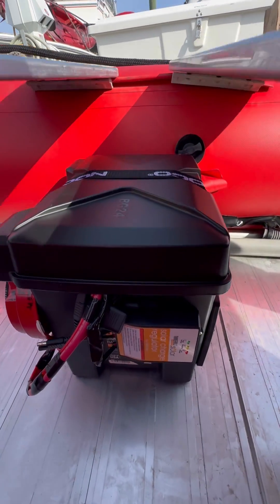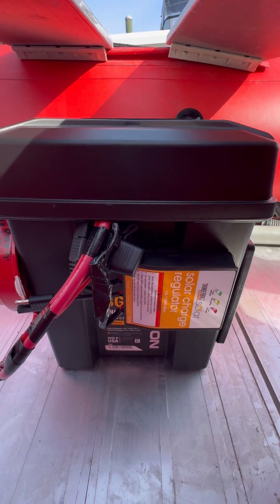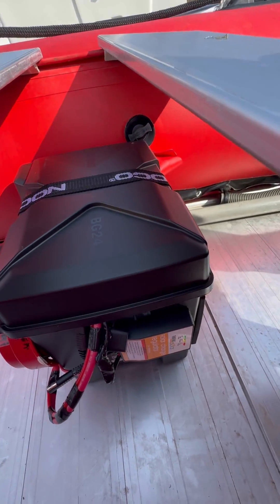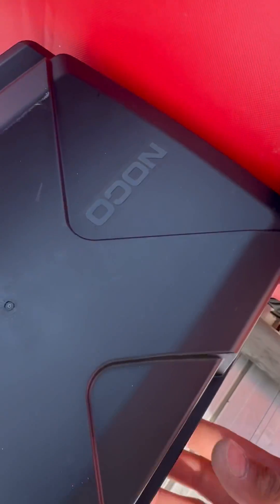The charge controller is from Harbor Freight — three to four hundred watts, seven amps. I can easily connect my solar panel right to here to power up the battery.